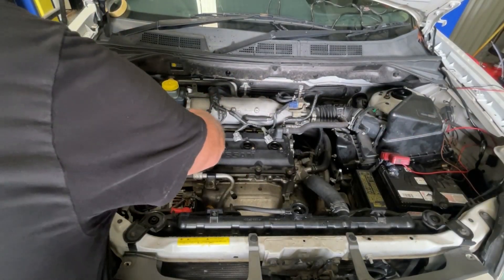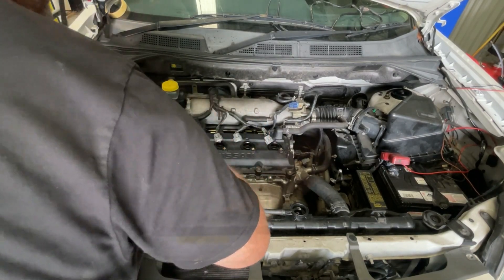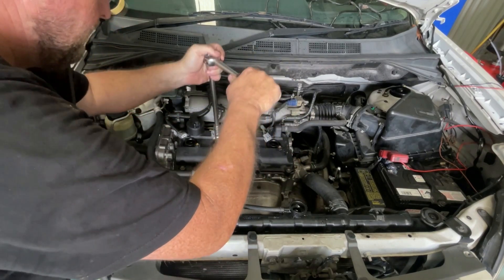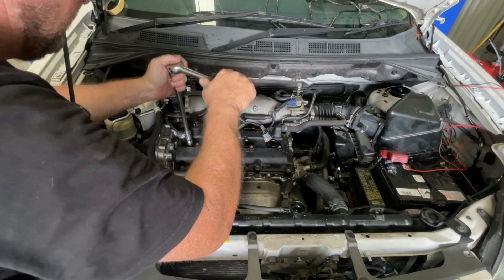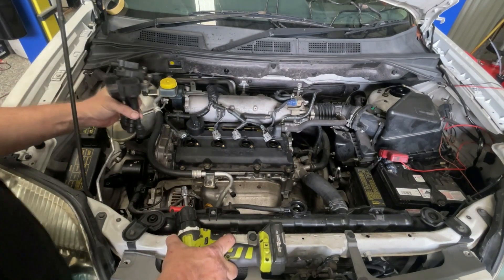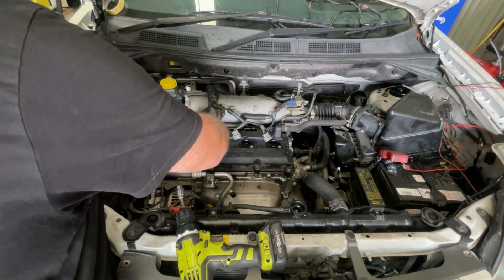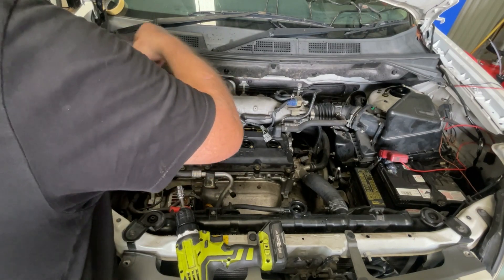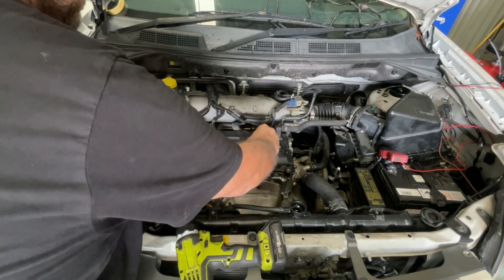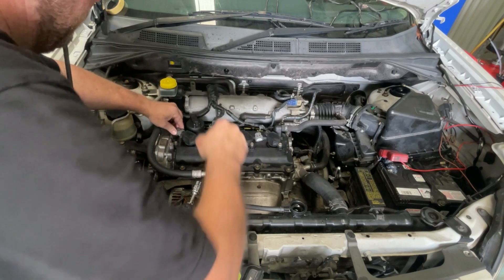Mine had relatively new spark plugs so I'm happy to reuse those. I'm going to carefully drop them down and tighten them up, then put the coils back in place. You could have cranked it over with the spark plugs in and just the coils disconnected, but it cranks over so much faster without compression. Now plug all of these in.